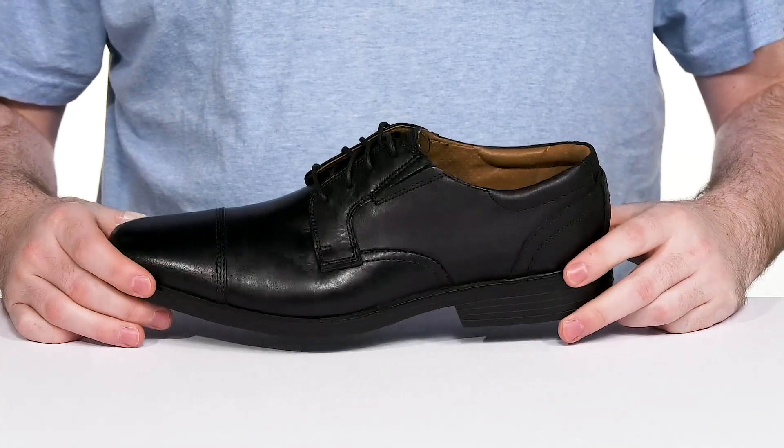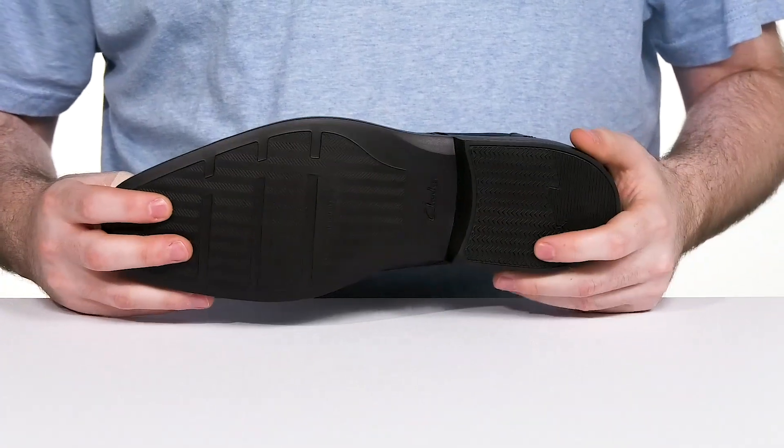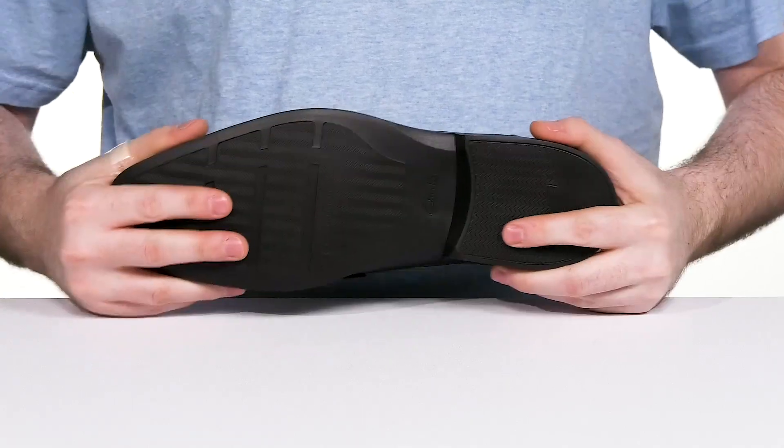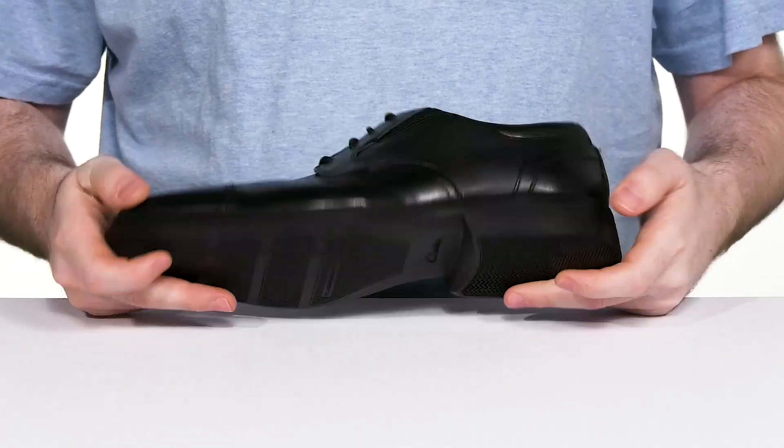Underneath, its welt stitch adds some strength, and the outsole is made with a lightweight flexible EVA that has excellent grip, keeping you moving with some shock absorbency throughout.